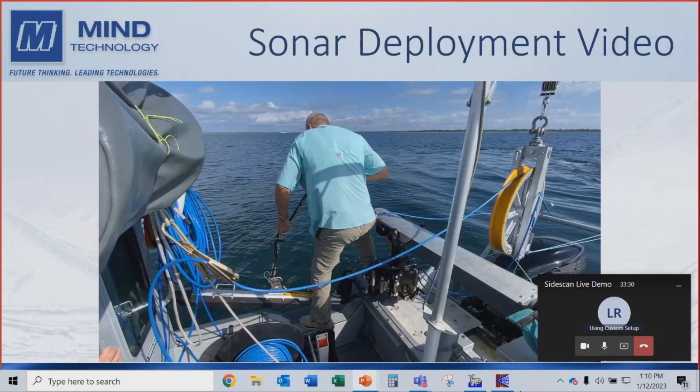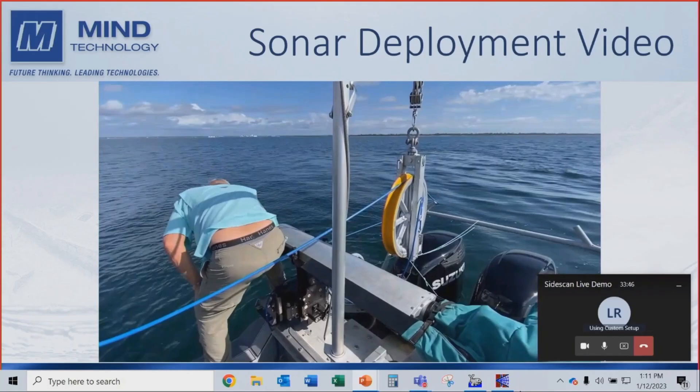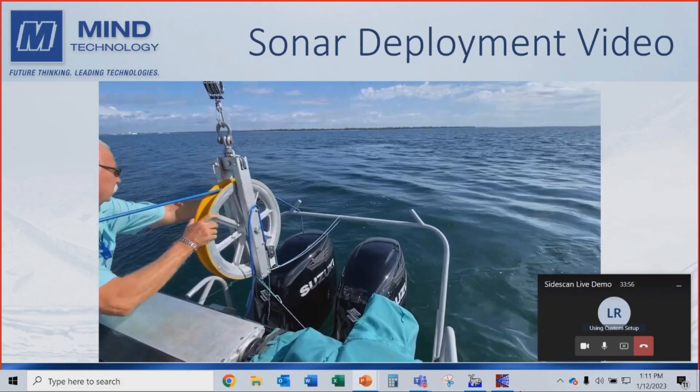This is a quick demonstration of how easy Klein side-scans are to put into the water. This is Ken actually deploying the side-scan — one-man deployment. He's putting it in the water; we took a video of this yesterday. We had much better conditions yesterday. Once the cable's fed out, you can put the motors into gear and you're ready to rock and roll.